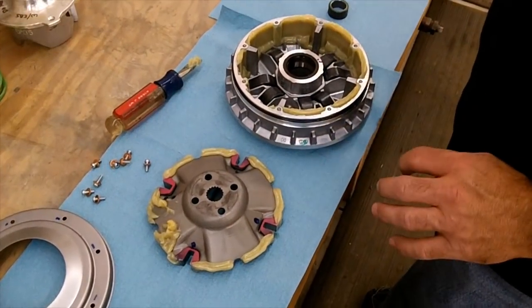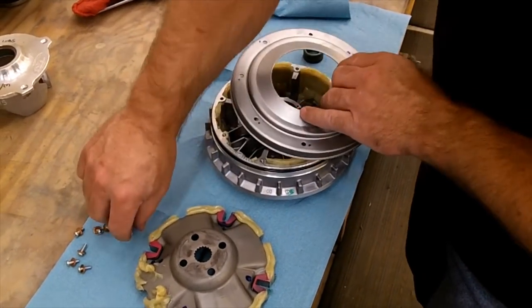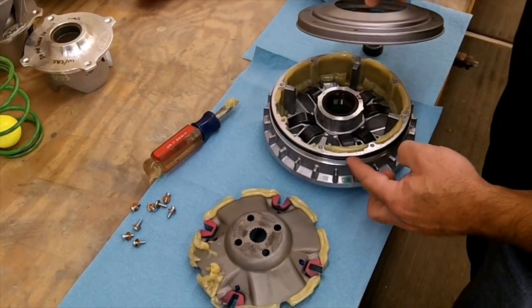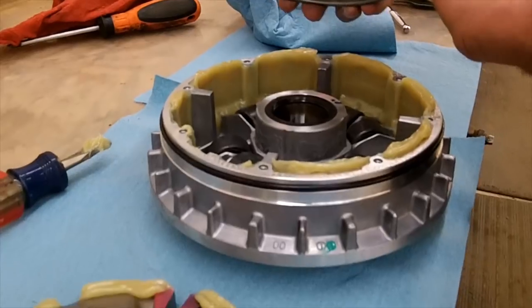We've already disassembled the primary clutch. Basically when you first have the clutch, it'll have all these bolts in there. Just remove these bolts and then pry this up — just be careful, there's an O-ring in there that helps seal the grease and keep everything in there. Just make sure that you don't damage that, and if you do, make sure you replace it.